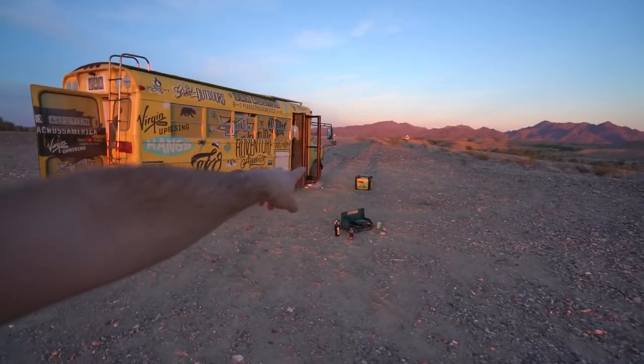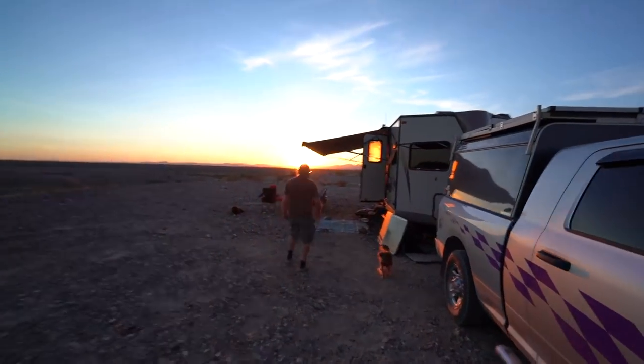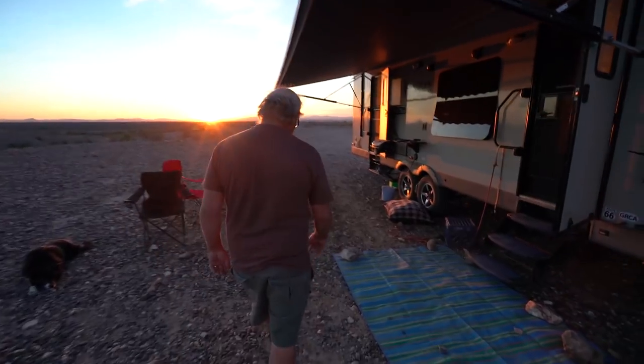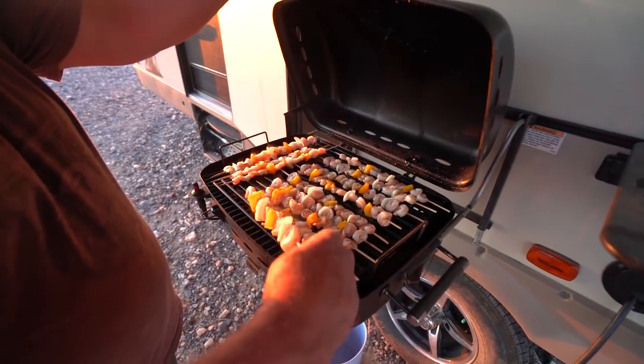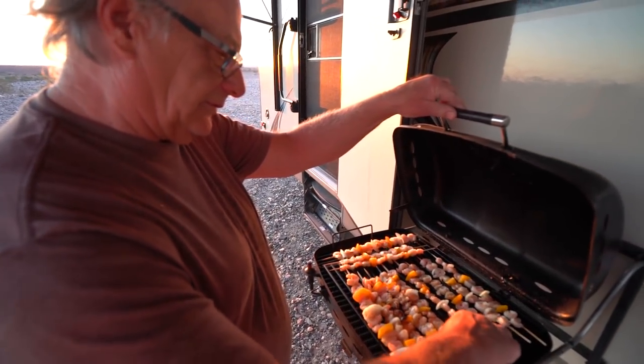Check out that sunset — sunset time. We are also topping off the solar batteries. Tonight Badge is whipping up some shrimp on the stick — shrimp on the barbie, baby. Nomad life is really hard on us. We've got a really big spread to get some food. Hashtag rough life.